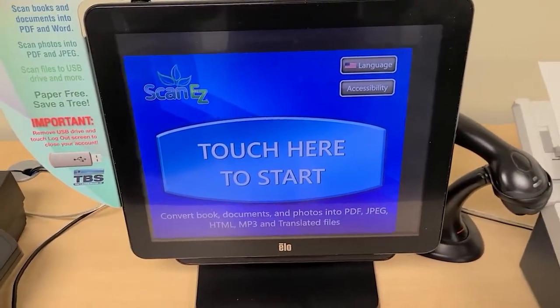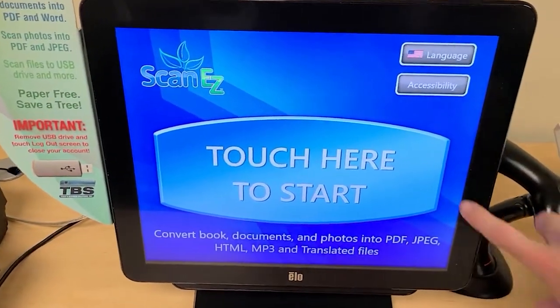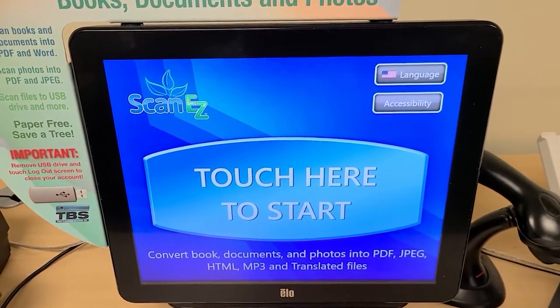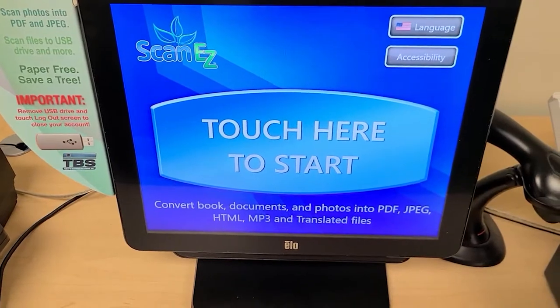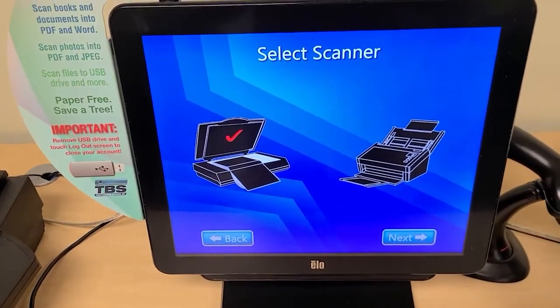Now here's the touch screen. You see it says touch here to start. When I do that it goes to the welcome screen. Notice there are language and accessibility options at the top so you can change the language of the instructions. Accessibility helps with things if you need to have larger fonts or have it read to you as you go through. I'm going to touch here to start and then we're ready to begin.